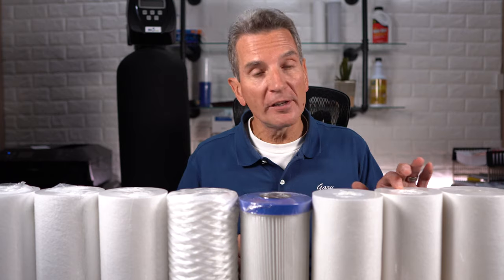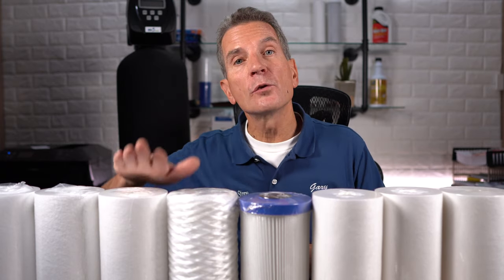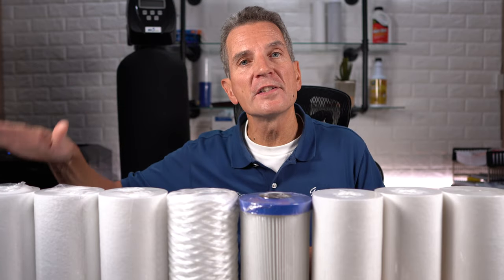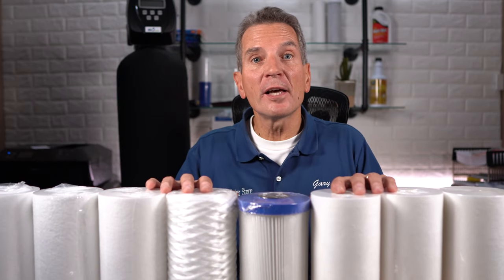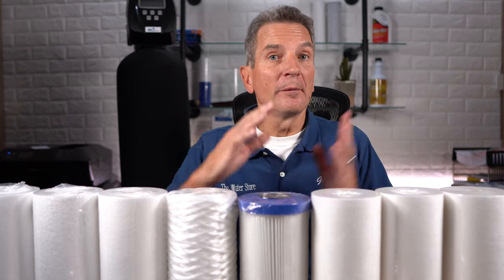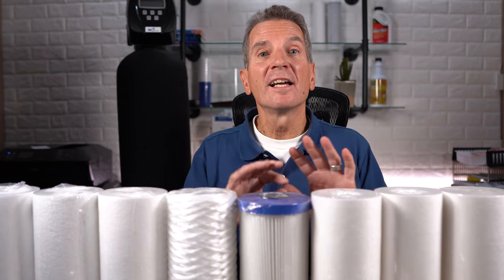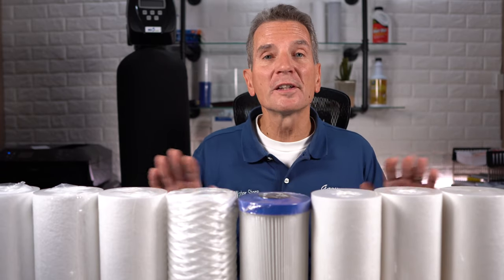This one's 1 micron, this one's 5 micron, this one's 25 microns, 50 microns, 100 microns. Now it doesn't matter if they're 10-inch big blue like these ones are, or 20-inch big blue, or the small 10-inch slimline — they're all in a multitude of different micron ratings, and they all look the same.